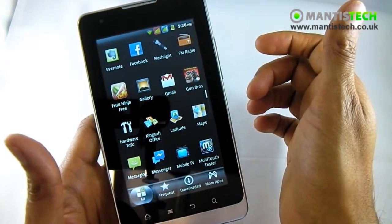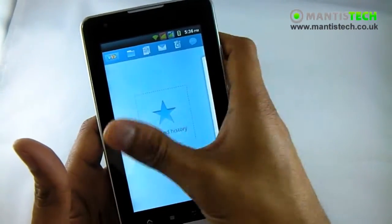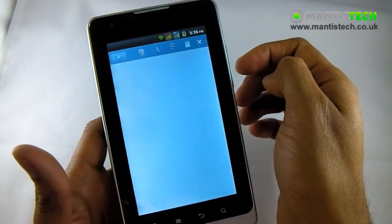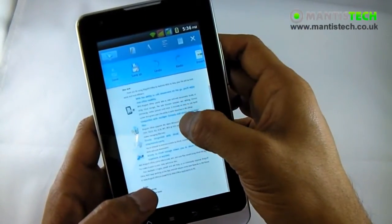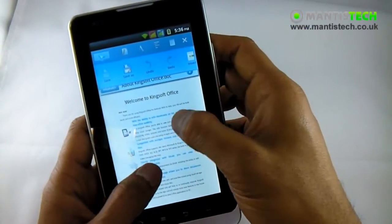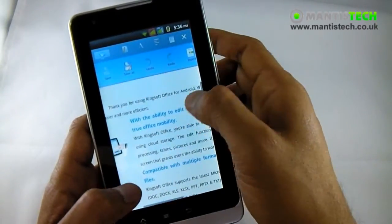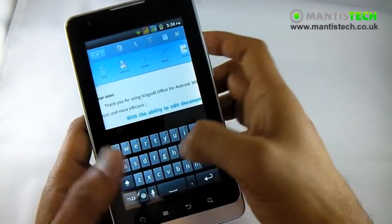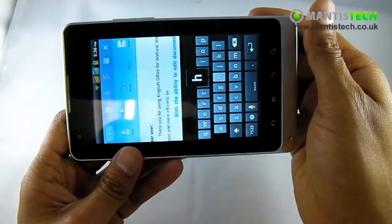I've got another office software in here called Kingsoft. So that's Kingsoft - I can zoom in on here and I can type and edit this document just like that. So I can type and edit it while I'm out and about. I can even flip it across to landscape as well.